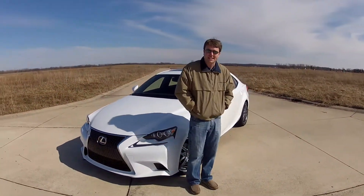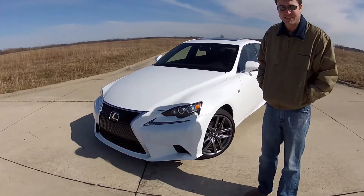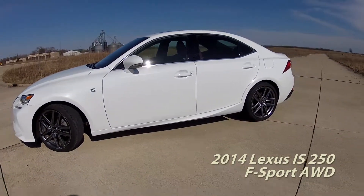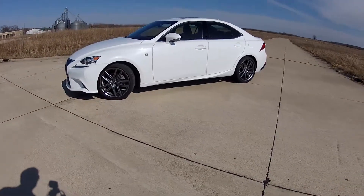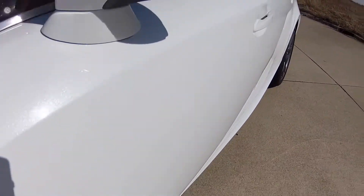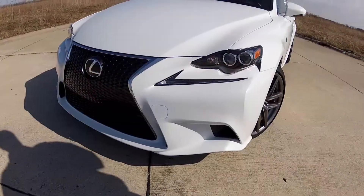This wild looking little sedan is the 2014 Lexus IS 250, specifically with the F Sport package which makes it a little extra cool. The IS has always been the small sporty 3 Series wannabe competitor in the Lexus lineup. It's never quite gotten there, but this is the latest version and it has Lexus's latest wild styling.